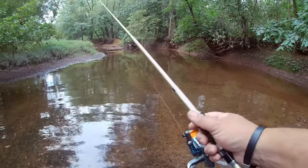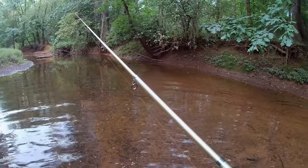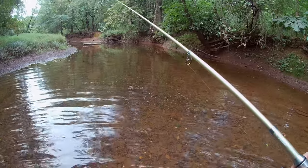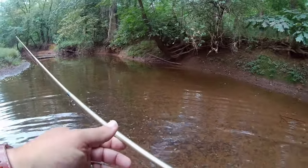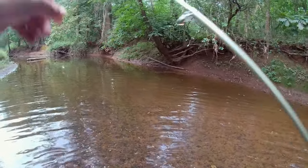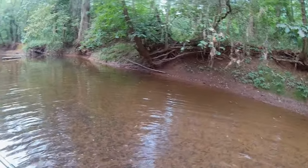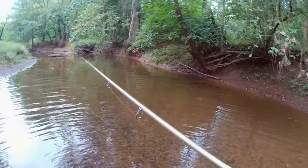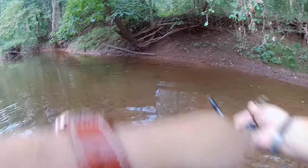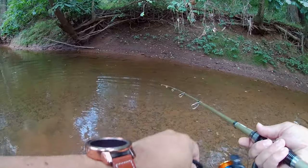We're down here at the creek. I've got my $30 Temu fishing kit. I have very little time, so I'm going right to a spot where I've caught fish before. I'm going to throw this little tiny 1/16 ounce single-hooked spoon and see what I can get. I thought I saw a little creek chub floating around here somewhere, so we'll see if I can get anything on this little spoon.